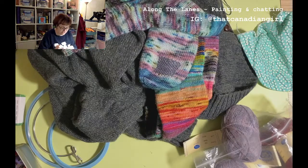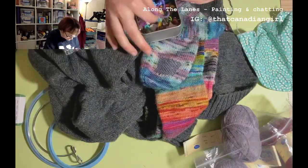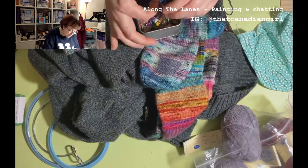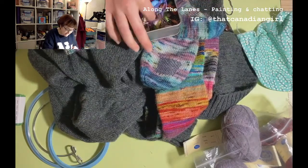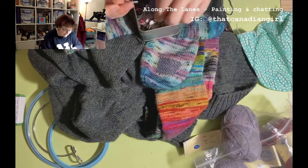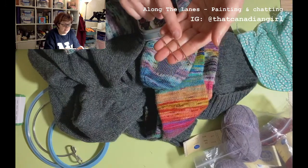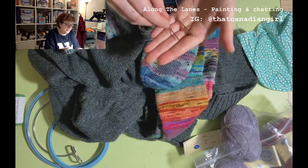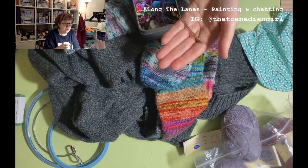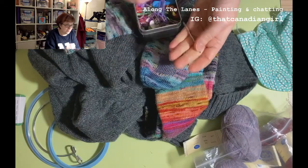If you want to share what you're working on, if you post to Instagram use the hashtag Along the Lanes and I'll go have a look later. So these two needles — that one was a little bit on the chunky side, so I'm going to go with this one. Still rounded tip so that I don't go through the strands of yarn — I want to try and go between them. That other one I found was a sharp one — sharp needles don't really suit this.